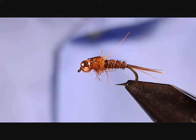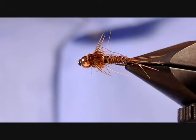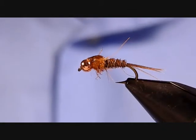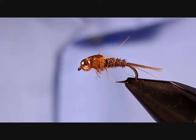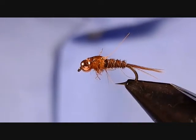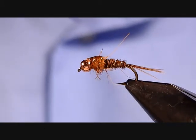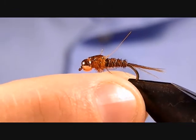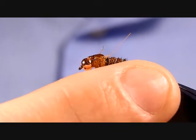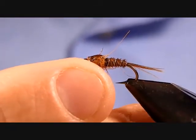Today I'm going to be tying a pheasant tail nymph. It's a general pattern that imitates a bunch of different nymphs, specifically mayfly nymphs. You can really vary this pattern to make it your own. It pretty much stays a pheasant tail as long as you use the pheasant tail body, the tail, and legs. So I'll get to tie in my own little version.